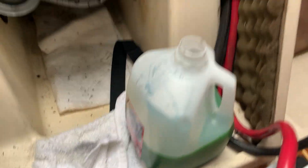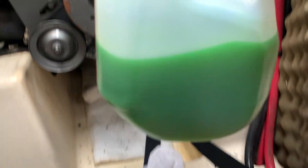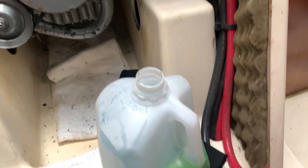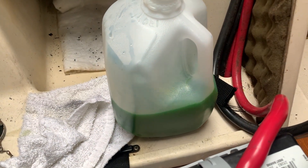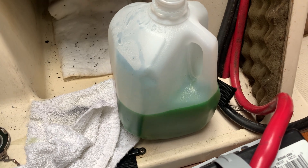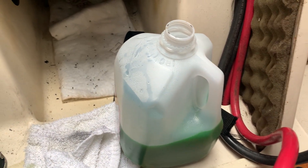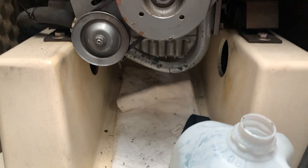I'll be flushing it out with some distilled water and doing that a couple times, then refilling with fresh antifreeze. So I'll close that valve and open up the other one to see if anything else comes out.